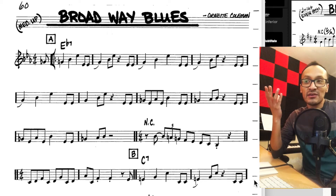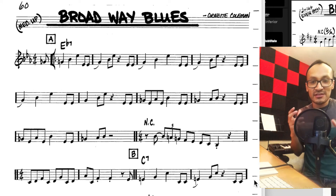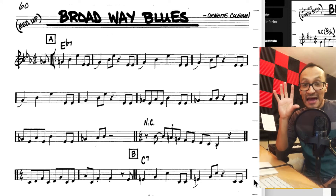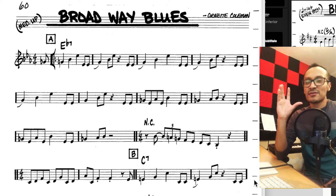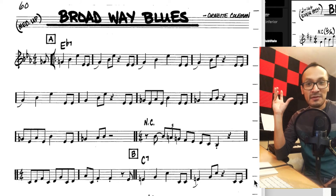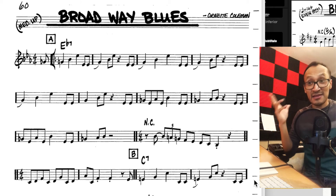De hecho, "Broadway Blues" es una canción que tiene muy poco cifrado porque la idea es que los músicos improvisen incluso sobre la armonía. Acá nos aparece un solo acorde que va a ser la base: un Mi bemol 7. Obviamente es una canción de blues, pero es totalmente libre — lo que puede ocurrir durante ese Mi bemol 7 pueden ser muchas cosas, y los músicos pueden salirse del cajón e improvisar.